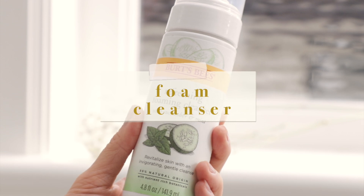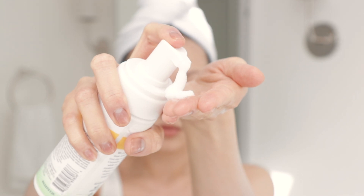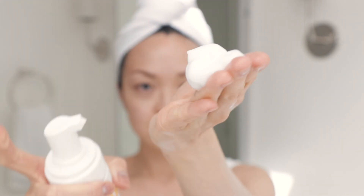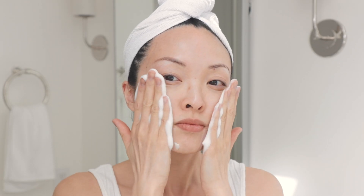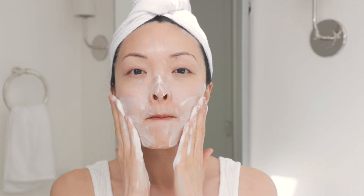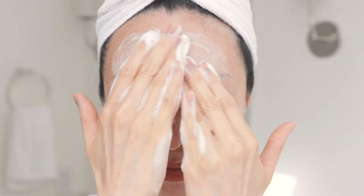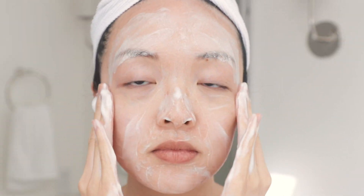Then I remove with warm water and use the Burt's Bees Refreshing Foam Cleanser to take off any remaining oil. This two-step cleansing routine — starting with the oil, then the foam — is great especially if your skin is feeling dull or dry. It removes so much oil, dirt, and bacteria. I love this foaming wash because it's natural and formulated without any parabens, phthalates, or petroleum.